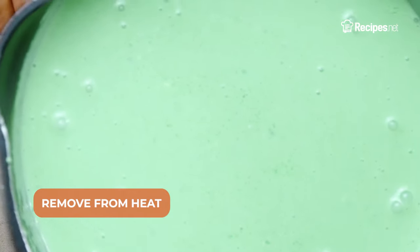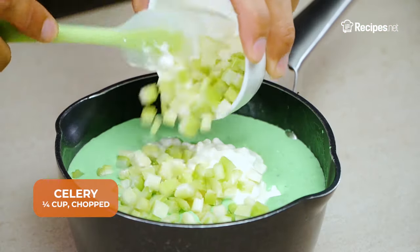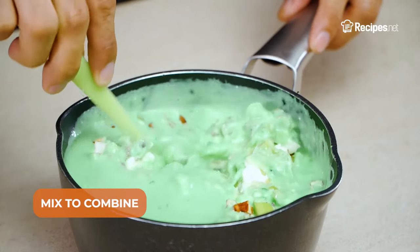Remove from the heat and add in the crushed pineapple, cottage cheese, chopped celery, and chopped pecan nuts. Mix to combine.